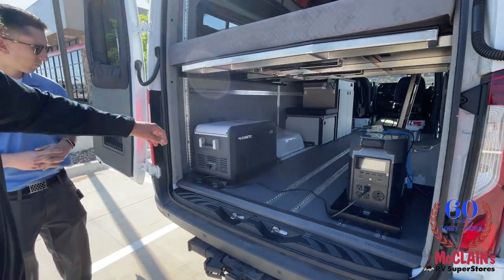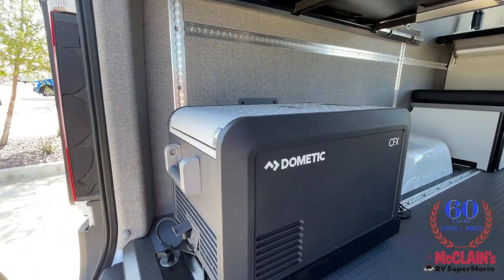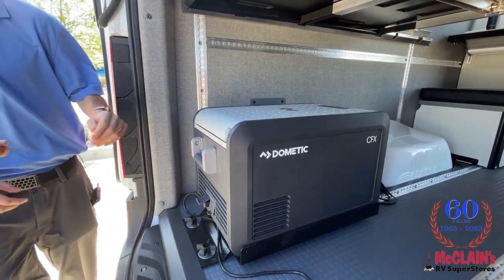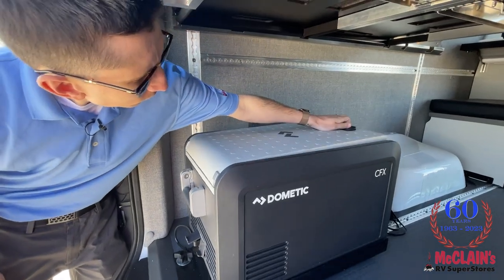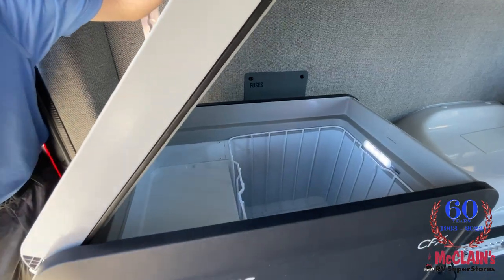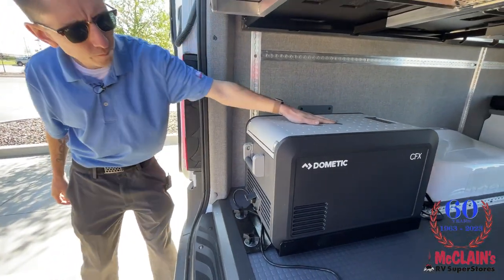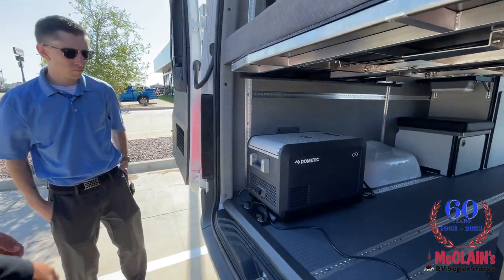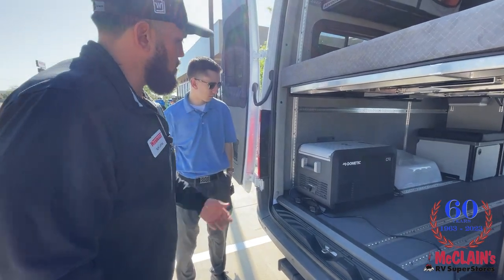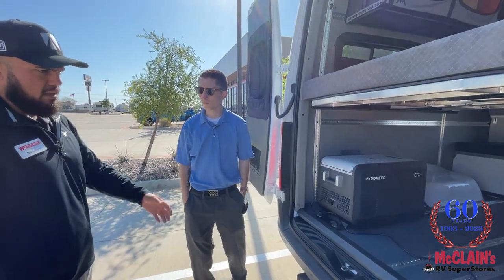Starting from left to right — this is our 12-volt compressor-driven refrigerator/freezer. I have it plugged into the EcoFlow, which we'll talk about in a minute, but this could actually be run off the chassis battery using a 12-volt adapter that plugs directly in. It's been on for a few days, so it's pretty cold. It has a small screen in the front so you can customize the temperature depending on what you have in there — water, drinks, or maybe meat if you just came from Costco.